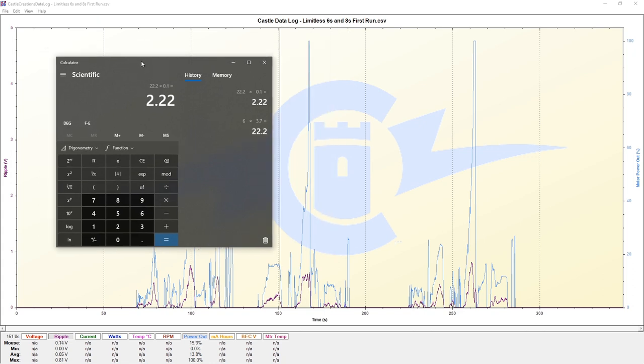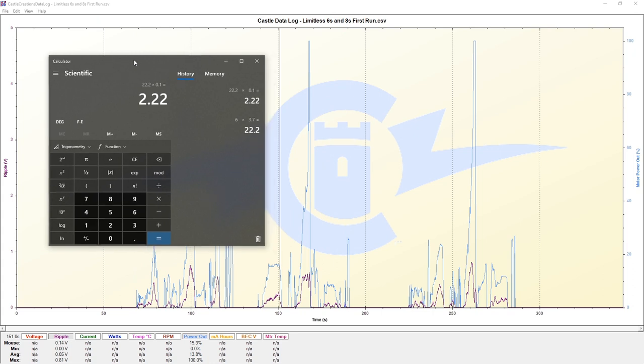This is the conservative session that we are looking at right now. If we divide our 2.22 by 2, we get 1.11 volts. This is generally where I like to be around or less than.